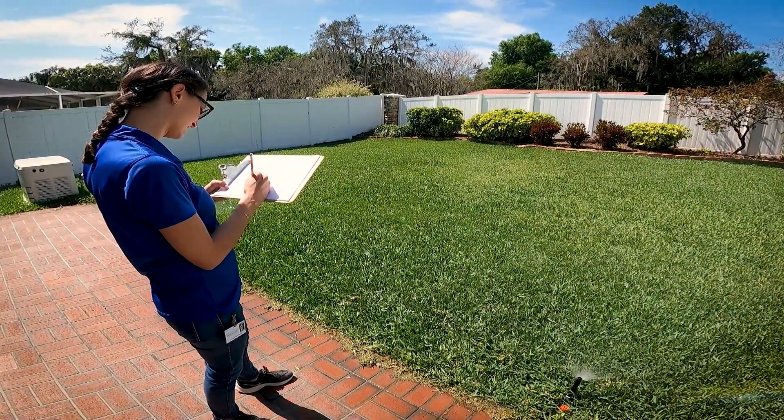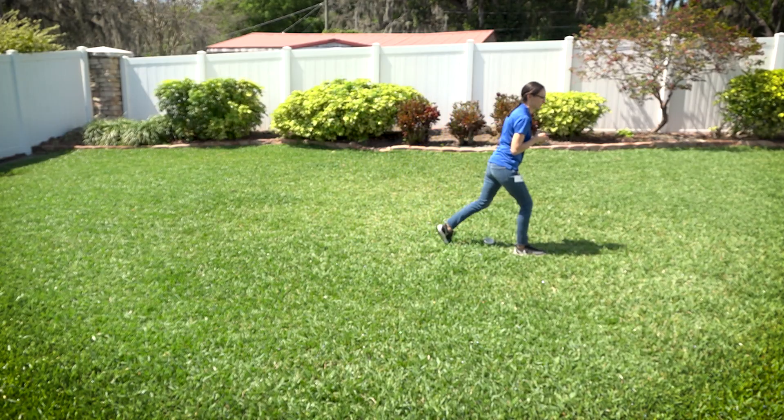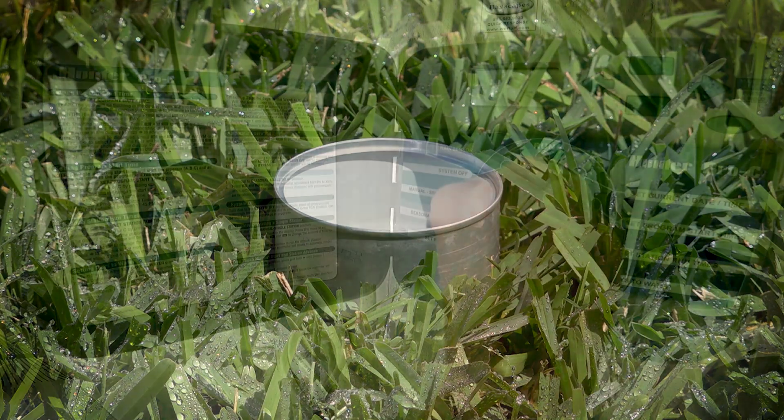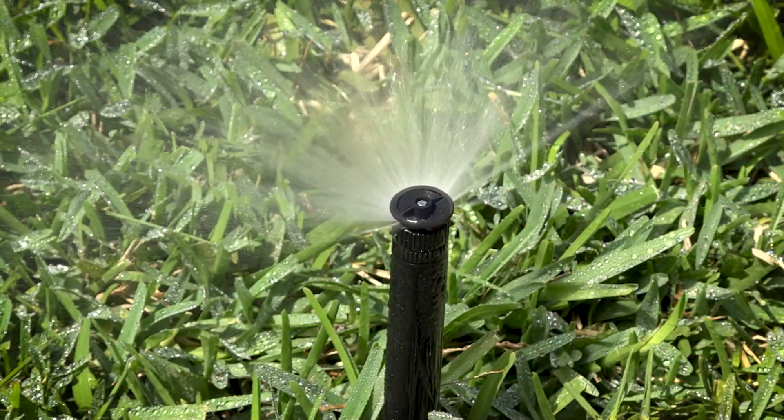Before you get started, identify the location of each irrigation zone in your landscape. Begin the test with one zone. Place five to seven empty cans at different locations throughout the zone. Next, manually turn on your irrigation system and let it run for 15 minutes.